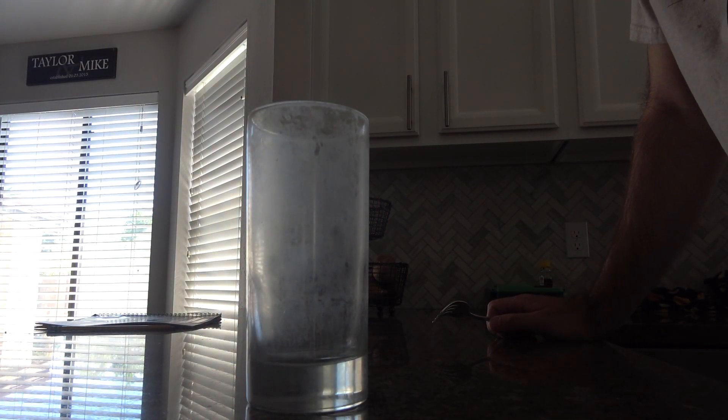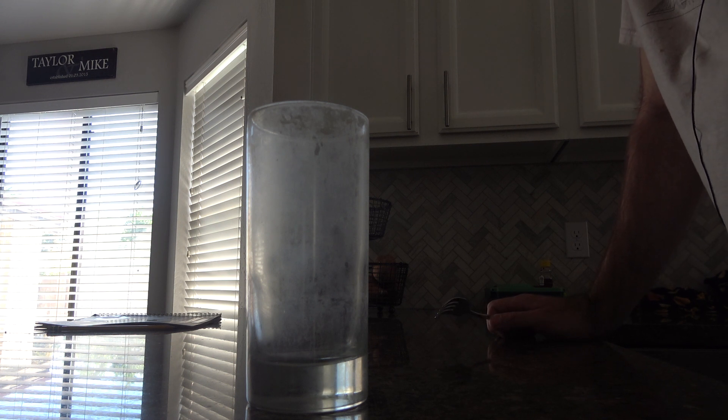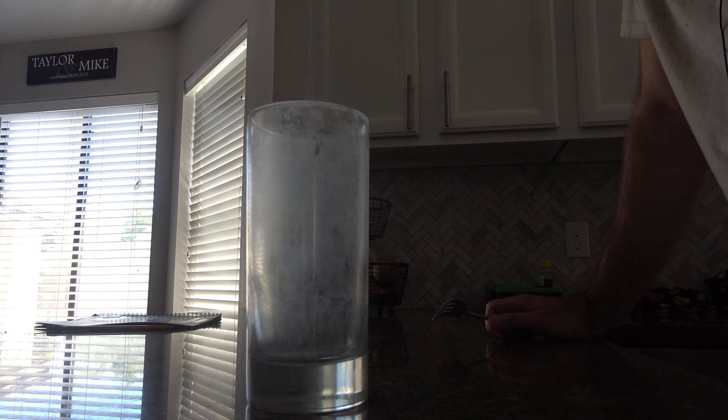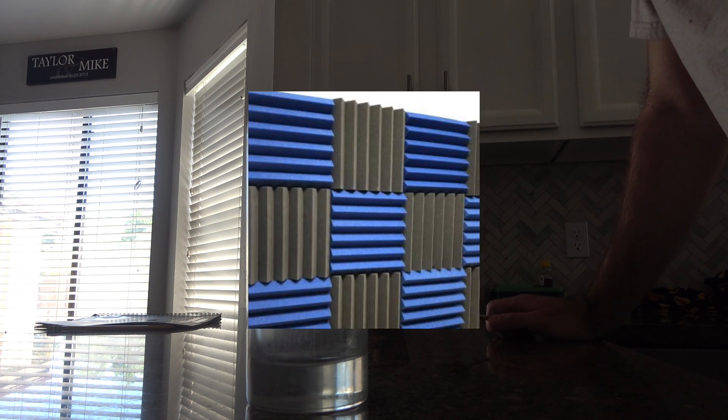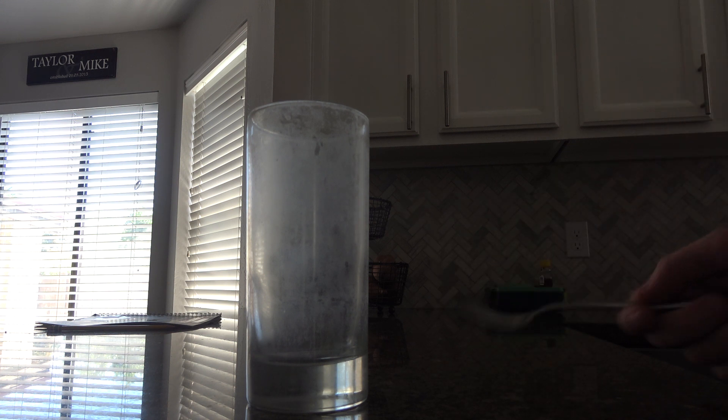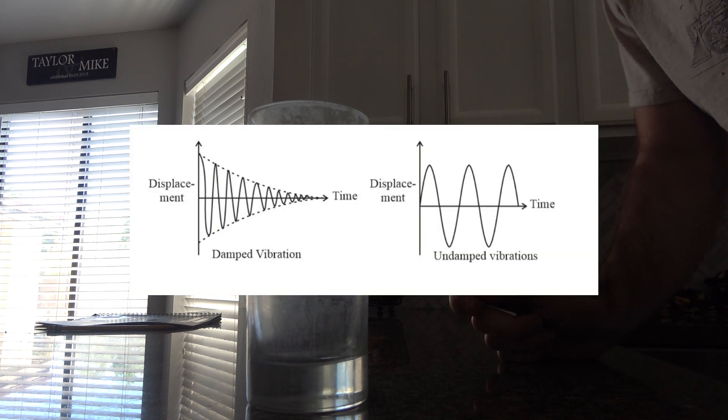Now let's talk about sound dampening, which is what we're doing with the soft material on the outer layer. A lot of times you'll see this sold online in different shapes — like egg carton foam, or pyramids, or wedges. They're all trying to do the same thing, some to a better effect than others. Basically this material does a good job at dampening sound.